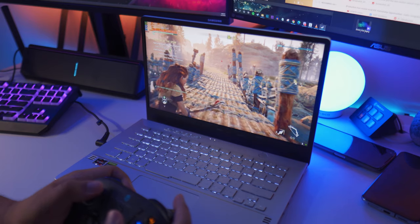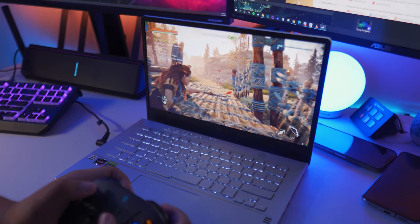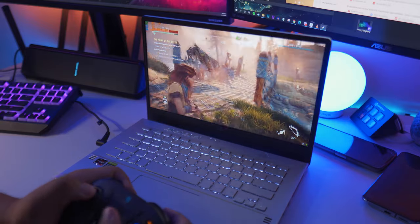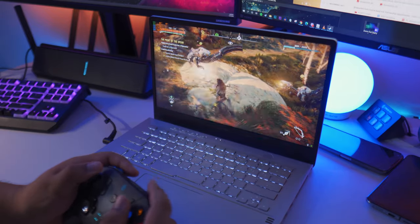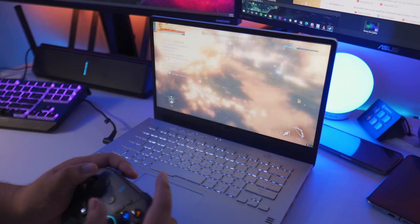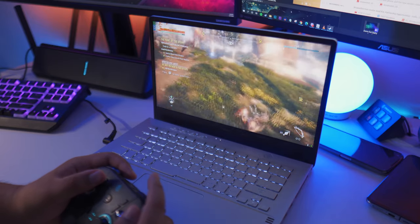Before this fix, I was getting around 100 degrees Celsius when playing games. Take note that the processor can only take up to 105 degrees Celsius — that's the max temperature. This fix is really great because once you apply it, I always hover around 75 to 80-plus degrees Celsius and I never reach 100 degrees Celsius after doing this fix, which is really awesome.